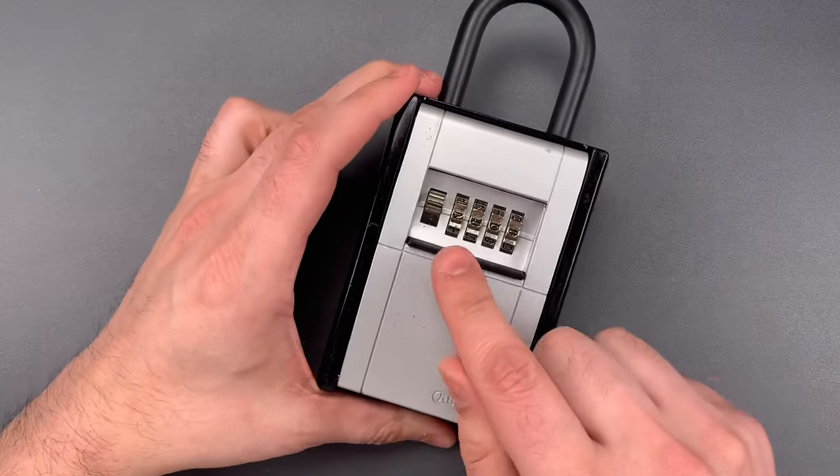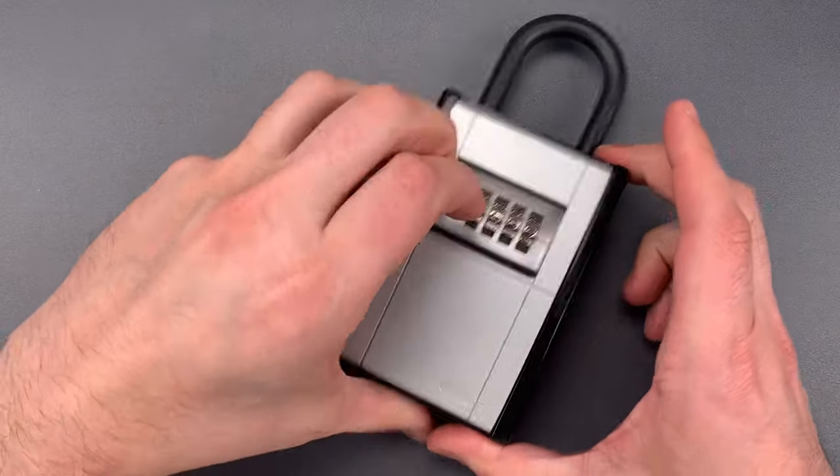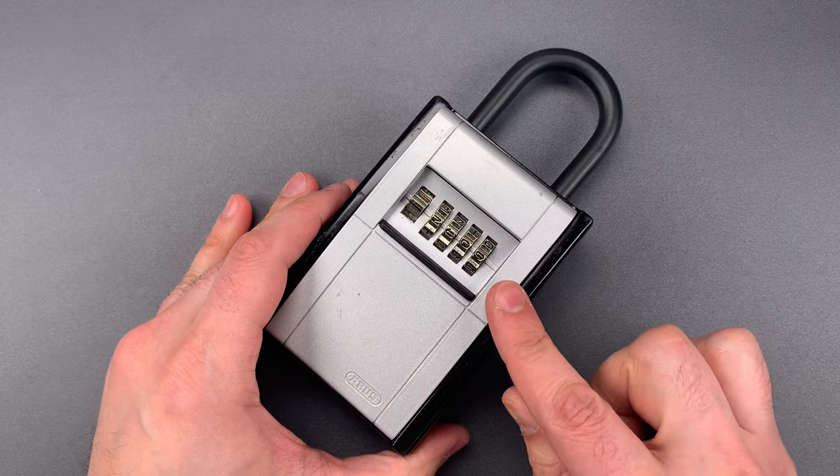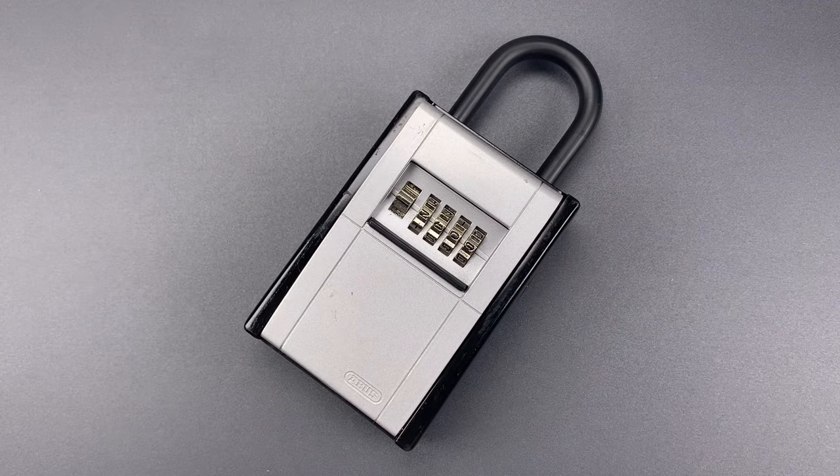It seems the combination is 2609. So as you can see, this ABUS lockbox can be decoded and opened very quickly, and it's probably not something that I would rely upon to protect my keys.